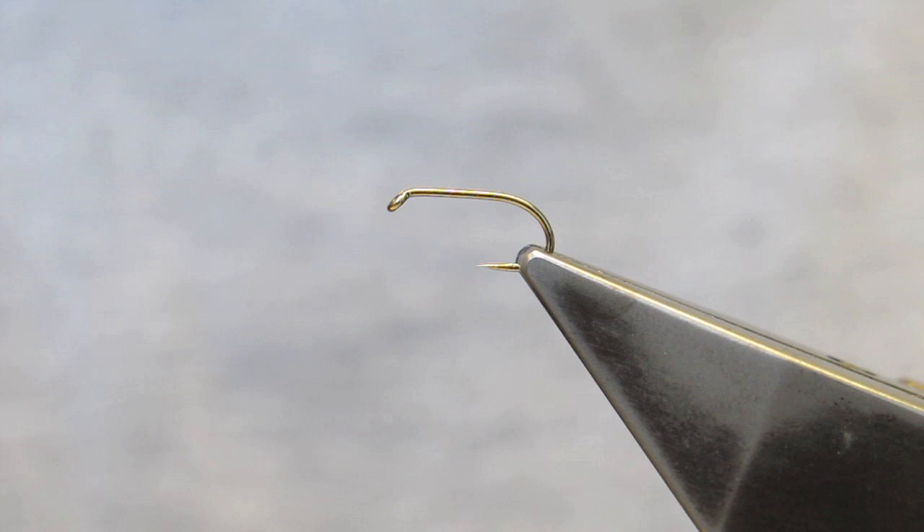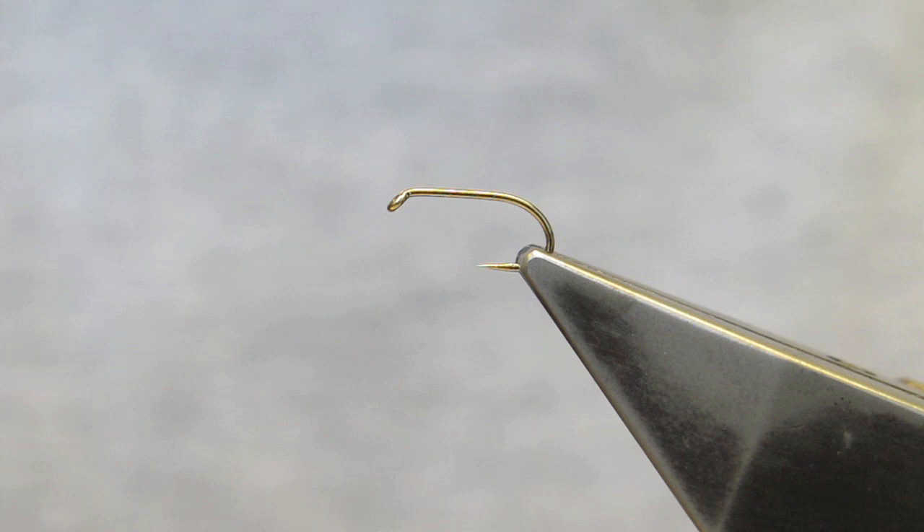This fly is called Stu's Glassy Spider. It's inspired by Stuart's Black Spider, a pattern that's been around for a long time.